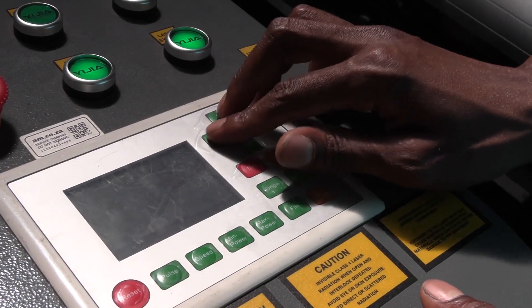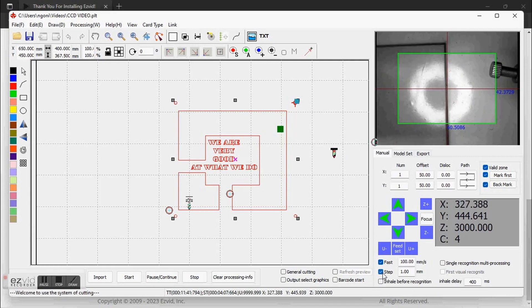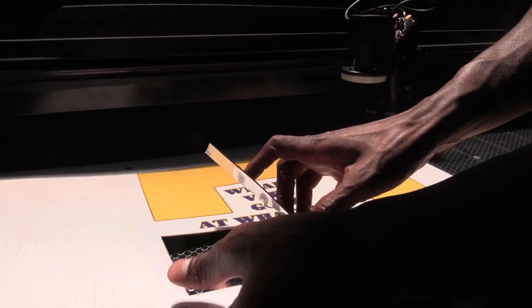So you can enjoy the excitement of this new CCD camera concept on your laser machine as an optional extra to the already time-tested brilliance of the TrueCut laser machine from AM.CO.ZA.